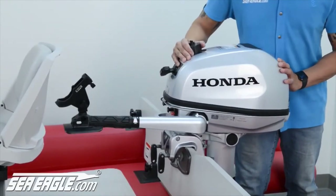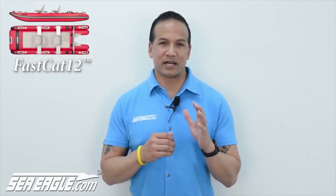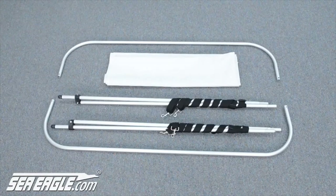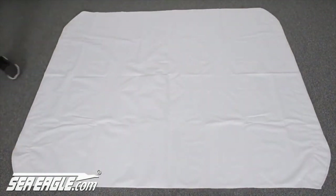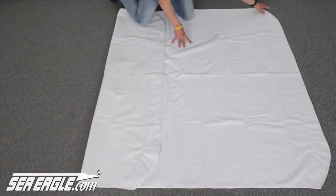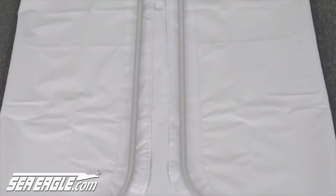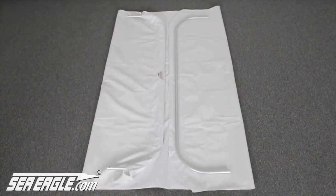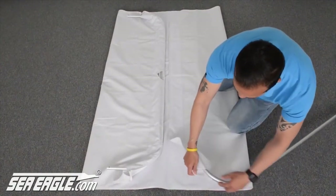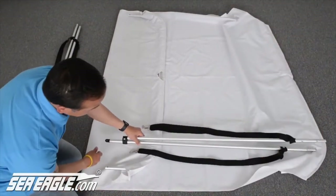The Sea Eagle canopy is a great option for protecting yourself against the elements. Unpack the canopy box contents: the canopy canvas, two U-frames, two scissor support bars with pre-attached adjustable straps, and associated hardware. Unfold the canvas with the rough side facing up and the smooth side facing down. Fold the ends towards the center and position it so the center cutout is towards the front of your hull. Lay the U-frames on top of the canvas in line with their sleeves, making sure the pre-drilled holes of the front frame face up and the rear frame face down. Feed the front frame through the front sleeve.